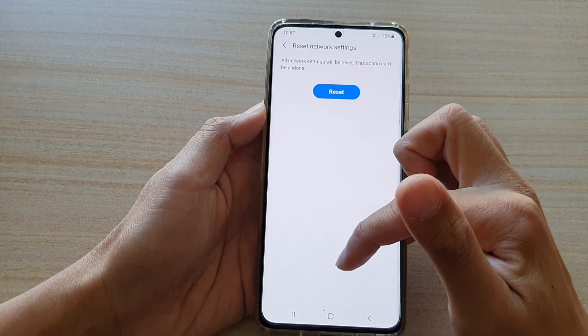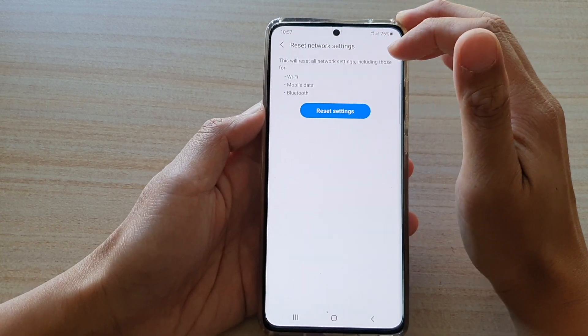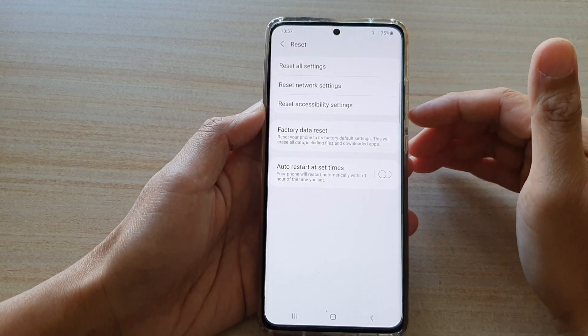And that's it. Your network settings have now been reset back to the default. Now when you do that, your Wi-Fi password will be erased. And if you want to connect to Wi-Fi again, you need to enter the new Wi-Fi password.